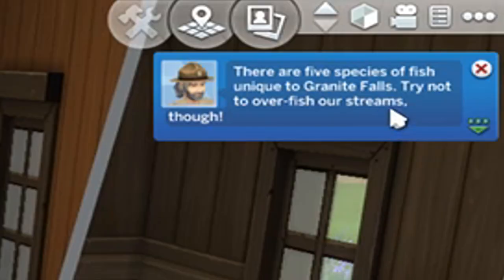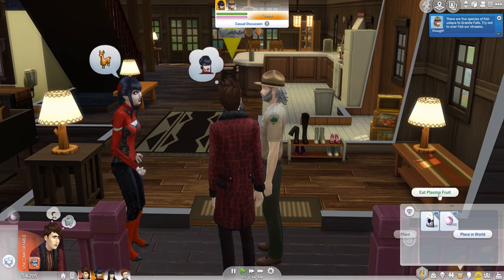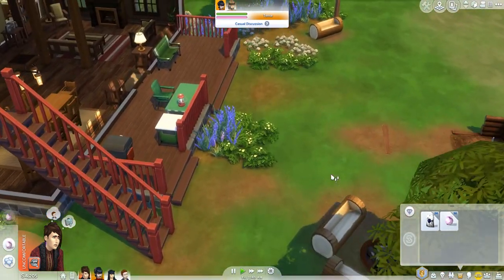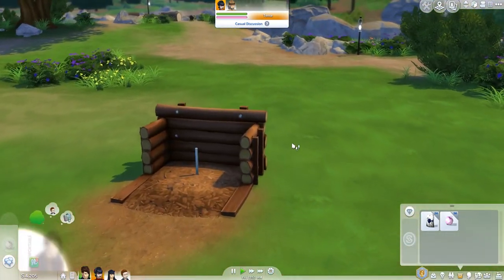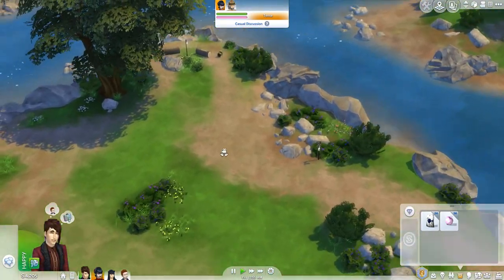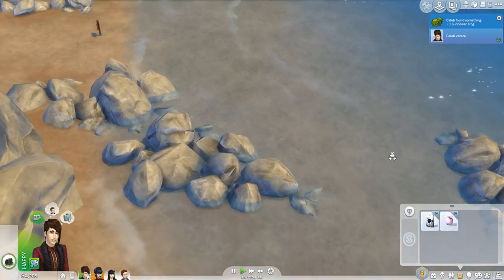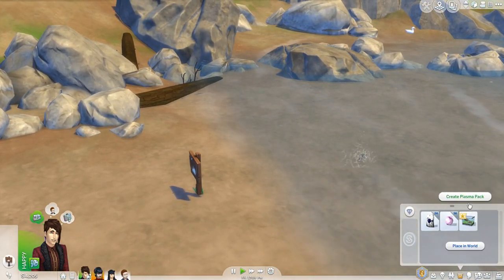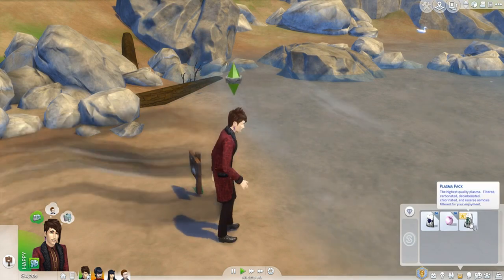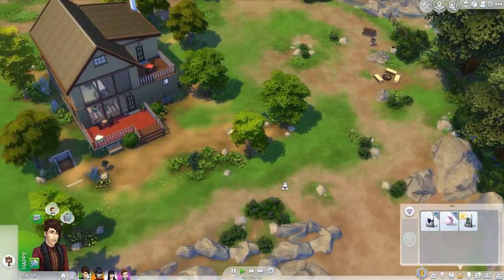There are five species of fish unique to Granite Falls — try not to overfish our streams though. This is a dream for Caleb right here, all of his fishing dreams will come true. There's so much we can do out here — play a game of horseshoe, sit out here at night. We can also go look for frogs to make plasma packs, so let's go ahead and do that and then go fishing over here. We just caught a frog so let's go ahead and create a plasma pack. Ooh, the highest quality of plasma pack! Such a shame we have no frogs in our hometown.